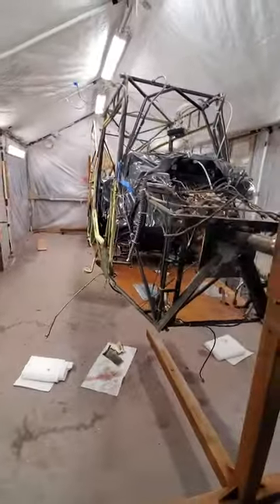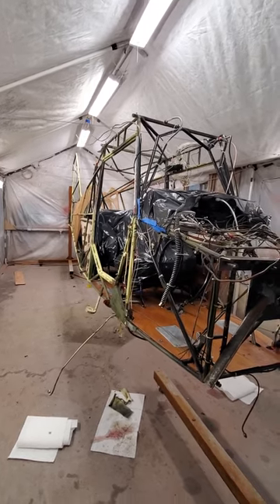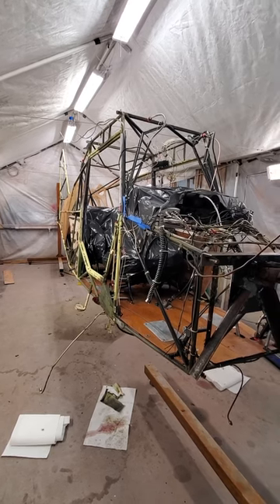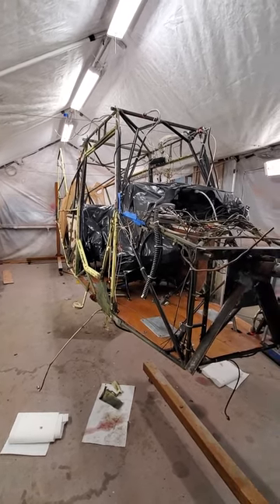Hey, good evening. Tim here with Mixed Aircraft Solutions, another quick video. I'll show you what I'm working on. Let me flip the camera around. This is a 1965 7ECA Champ — Citabria — all kind of the same line. We're going to recover the fuselage.